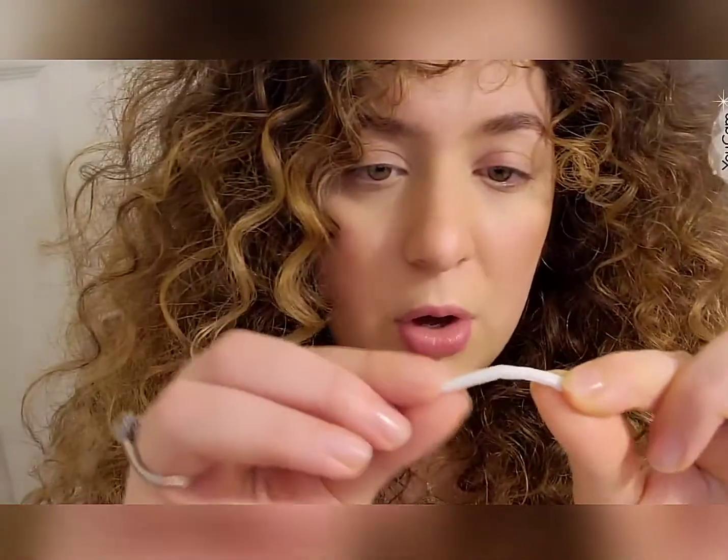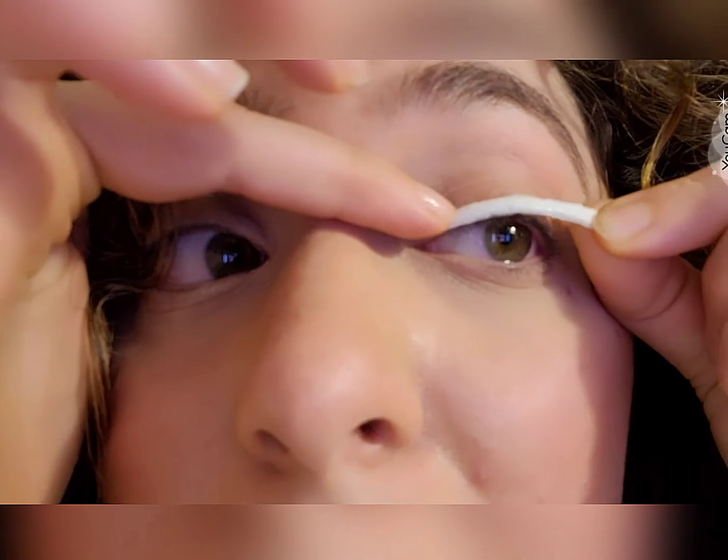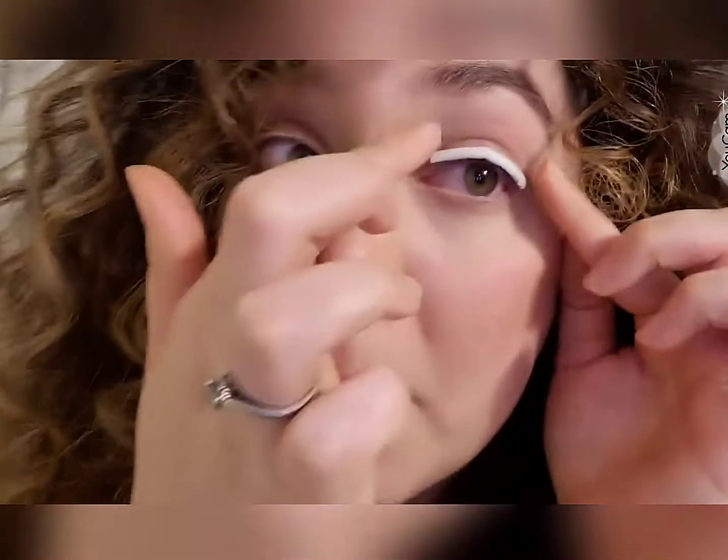We're going to go ahead and do this now. The first thing you need to make sure is that your eyelashes are clean — no old mascara or oils on them. Then grab your rod. I'm using a small because my eyelashes are very short. Apply the rod really close to the lash line — behind the eyelashes, not on them — and press it onto your eyelid.